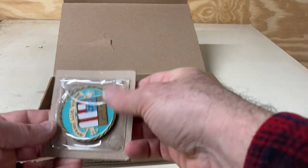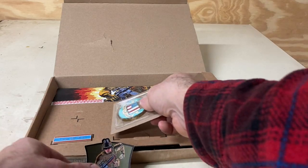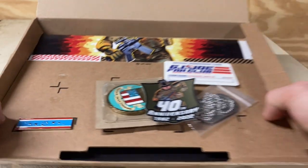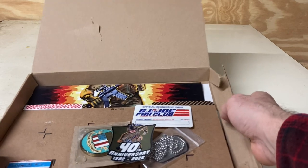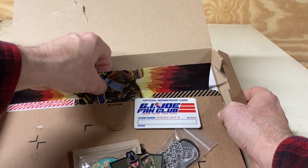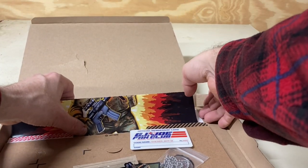It also came with a cool pin. It's a really neat box interior. We've got the top secret document portion there, and it came with some documentation that we'll pull out and take a look at as well.